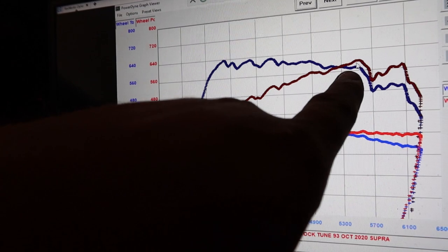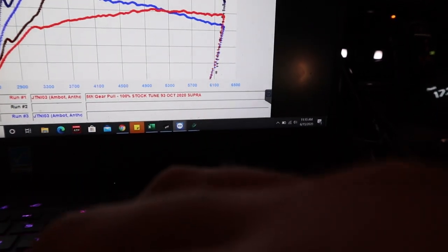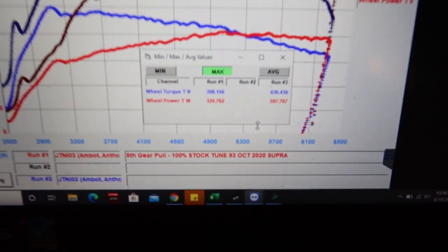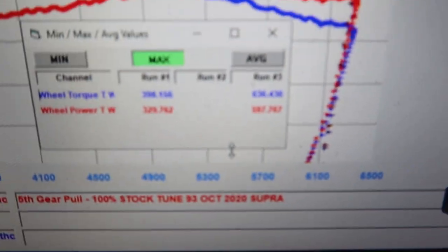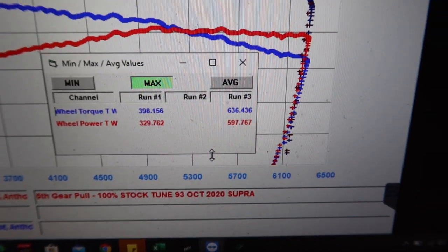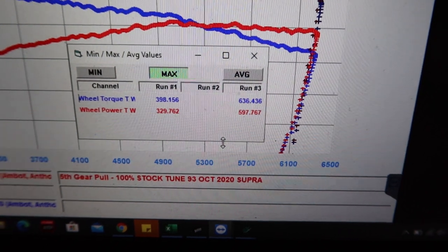So 17.3 PSI on full E85, it made 640 torque and almost 600 horsepower — just barely touching it — 597 horsepower, 636 torque. Obviously those are the base numbers.